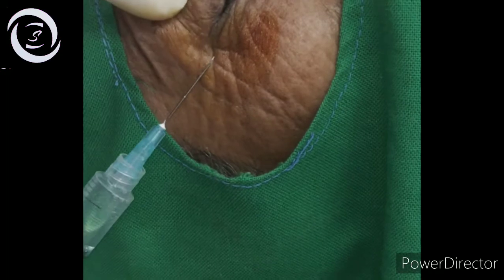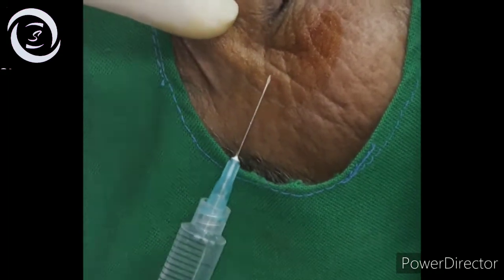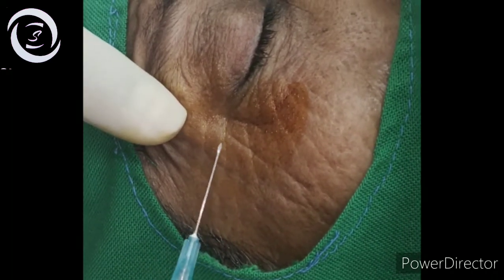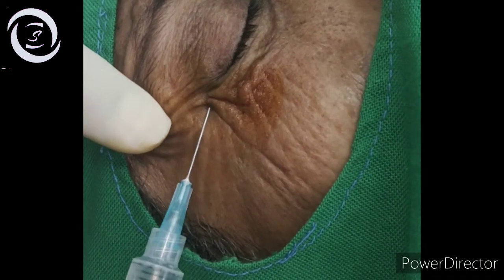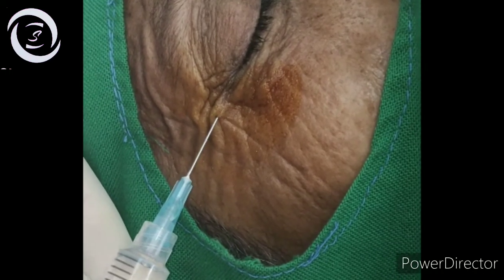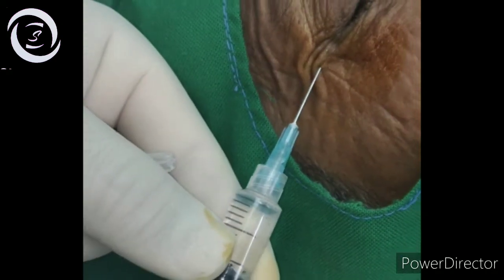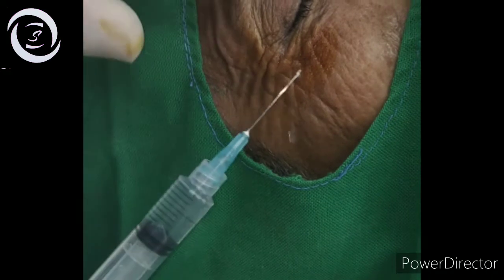Position the needle perpendicularly to the lateral orbital rim and insert the needle subcutaneously. Now gently aspirate the syringe slightly to check for possible entry into a blood vessel. If no blood enters the syringe, then slowly inject 2 ml solution and a bleb of local anesthetic.